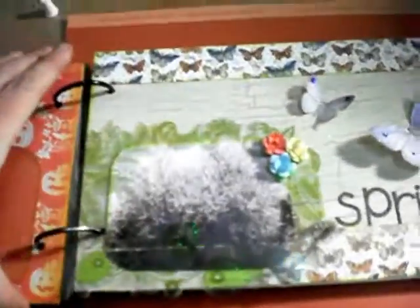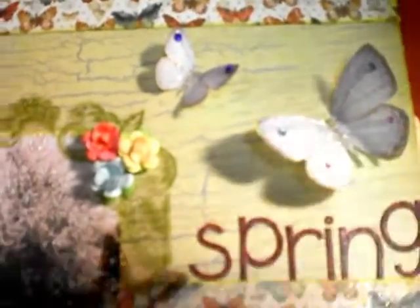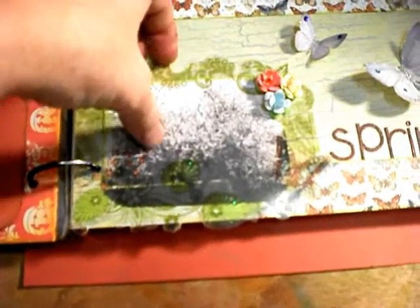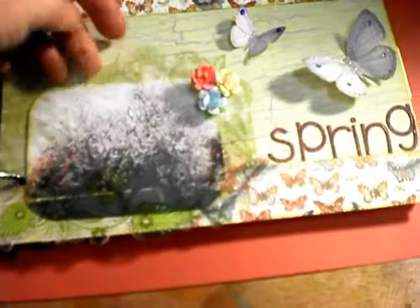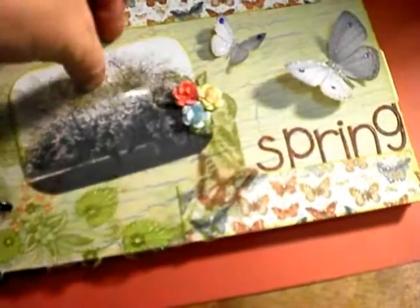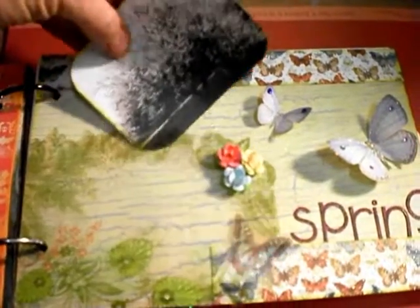My second page is spring. I heat embossed these stickers to make them look a little different. There's some 3D butterflies, and the mariposa stack I used for the strips. And this is a Kay and Company photo overlay. I just made some little prima flowers out of some older primas that I have. And this little picture comes out — this is a picture of my almond tree in my front yard when it's in full bloom in the spring. It's a really awesome looking tree in the springtime.